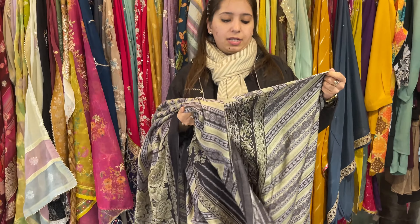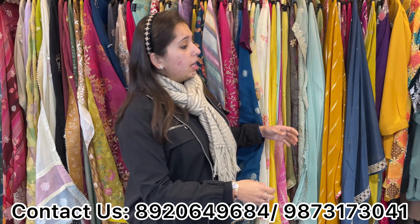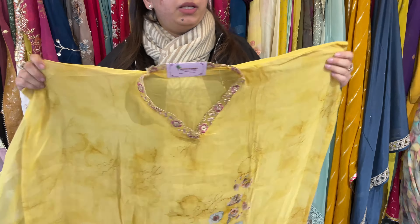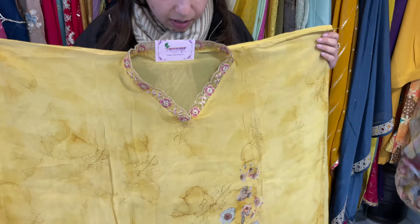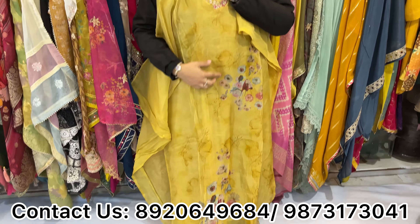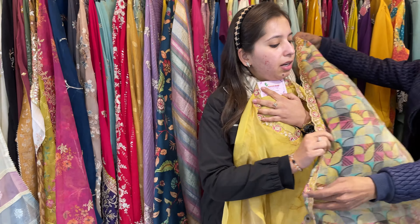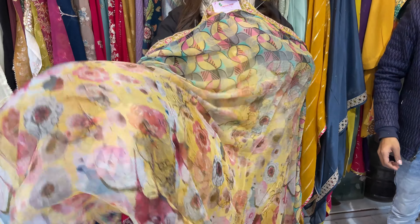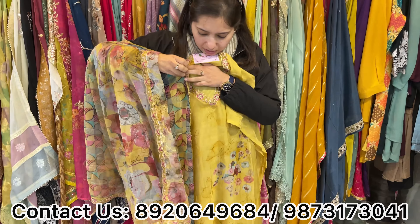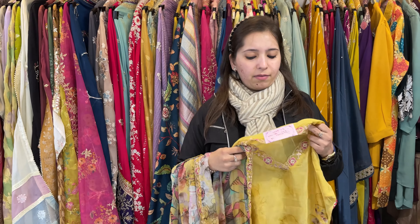Three to four colors available, price range approximately 2000. Another one — this is also my bumper selling piece. We have three colors. Price range approximately 2500. Smart neckline detailing. Shirt is pure organza, and this is something you cannot miss. What a beautiful shirt and beautiful dupatta! Sabyasachi-inspired dupatta, lovely piece. Three colors available. Price range approximately 2500 and can easily fit up to 5XL sizes.